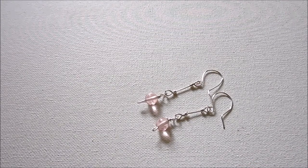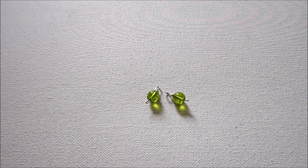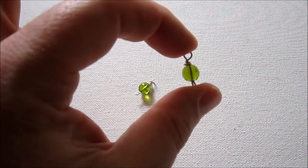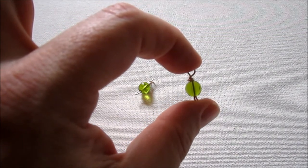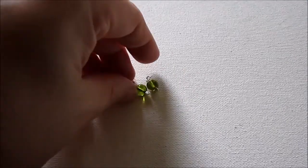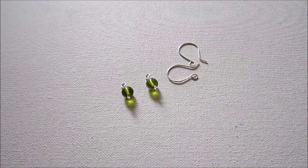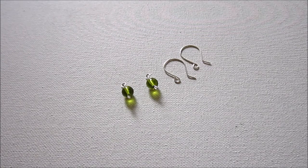The first thing you'll need are bead dangles. In our last episode, I showed you how to make a bead dangle, and it's exactly how I made these. I'm not going to take the time to show you in this video, but I will be linking to a video showing how to make bead dangles in the blog post. You'll need two matching ones. You'll also need earring wires — you can make your own or purchase them pre-made. I'll link to a video showing how to make your own in the blog post as well.